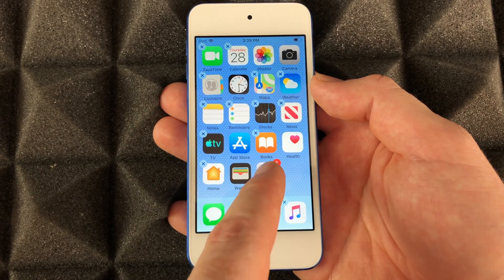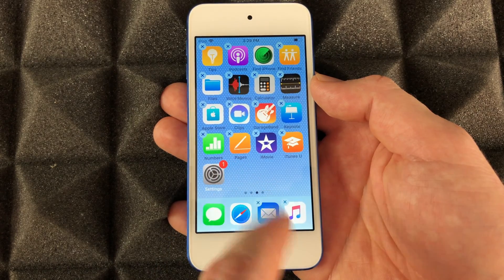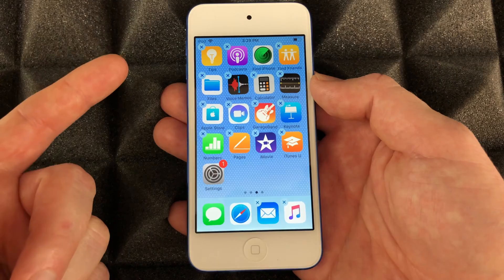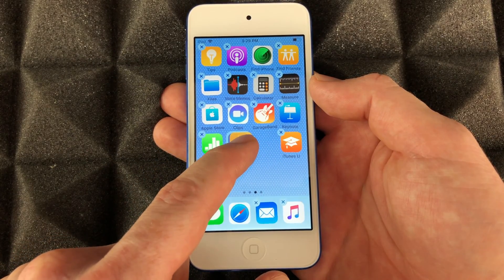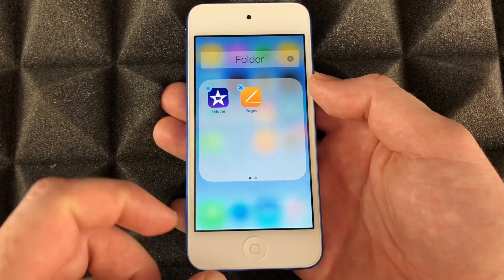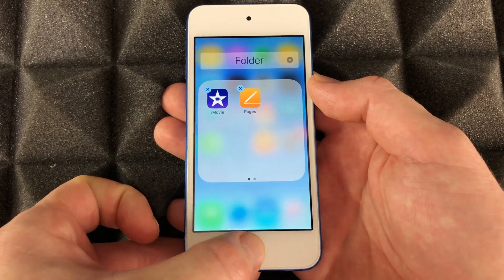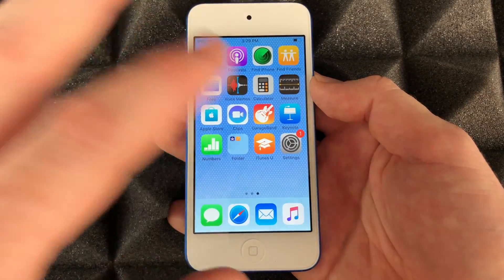Now let's say I want to move some apps around — I'll hold on to one, go to another page, and let it go there. That's how you move it. If you want to create folders on your iPod touch, same deal: hold on to an app and drag it on top of another app and it'll create a folder. Press your home button to exit the editing mode.